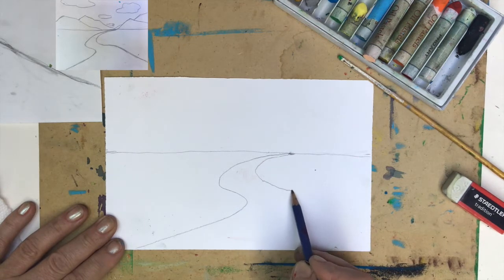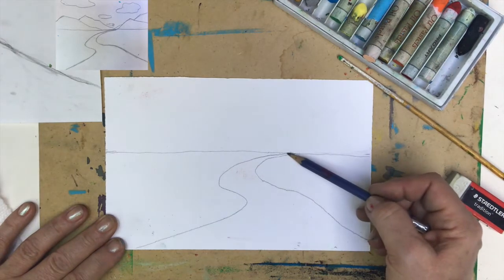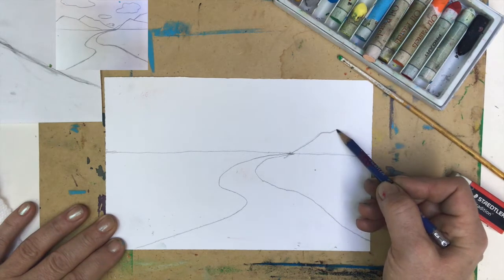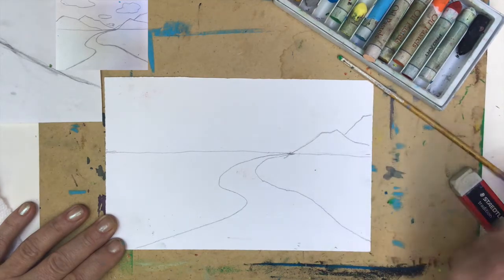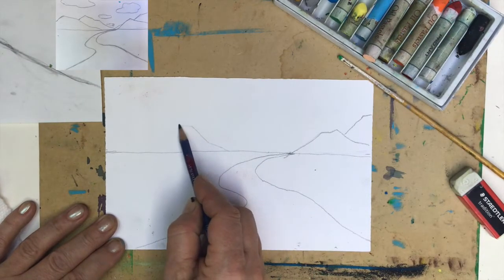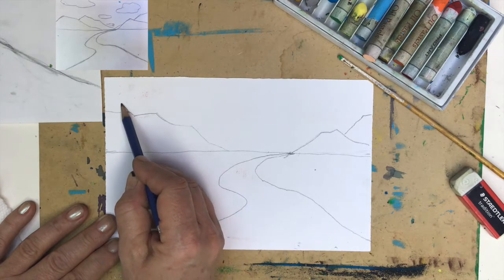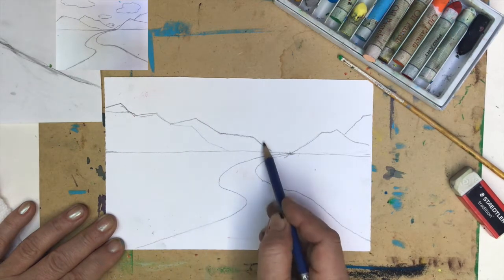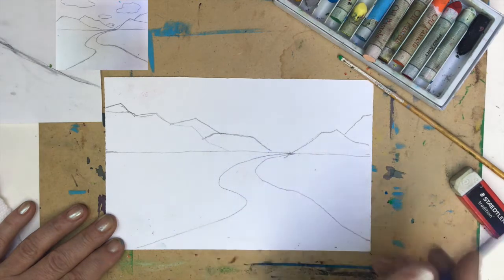I will place one mountain here. Remember, mountains can have just one peak. It's okay to create triangles when you are a little kid, but at this stage you should already think about getting those jagged lines. I'll place another mountain here, and another one. So we have lots of mountains — I can connect some and make one longer mountain, then add another one here.